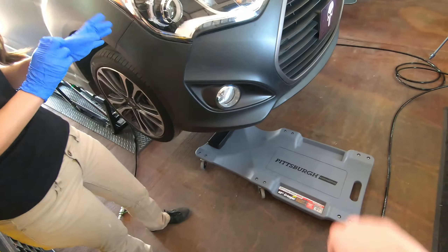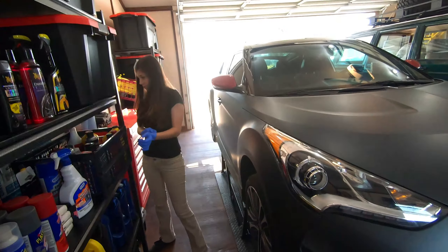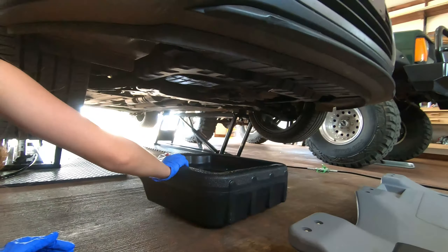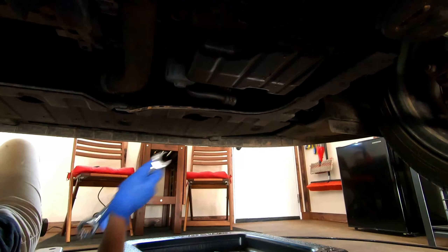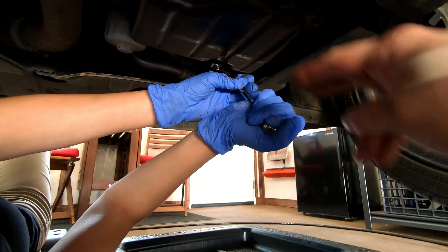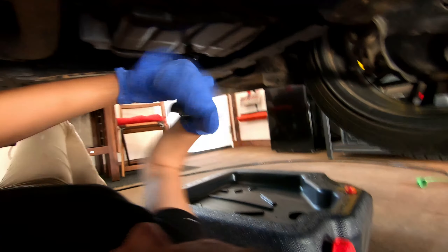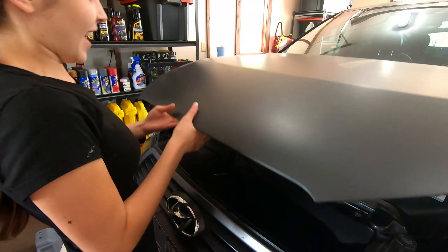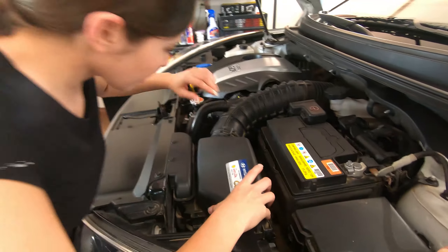First things first, Kayla's gonna be creeping. We're gonna get the oil started draining, and while that drains it needs a few minutes — we'll get started on some filtration. Very first thing, we have a 17 millimeter for this car. We're gonna take that drain plug out. Go ahead and put that wrench on. I did it! She's already going right for it — she knows exactly what the air box is.